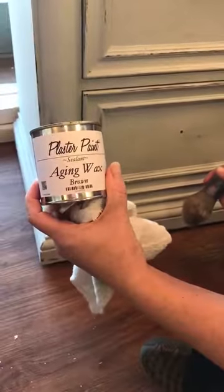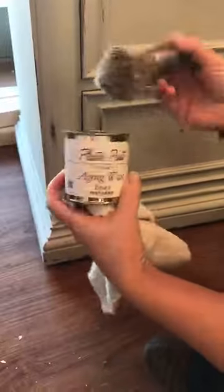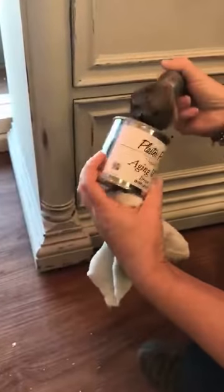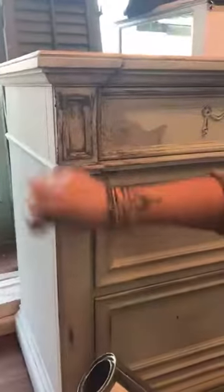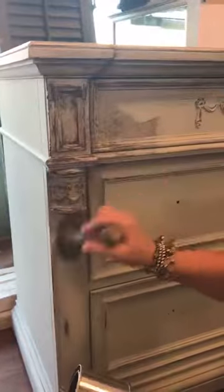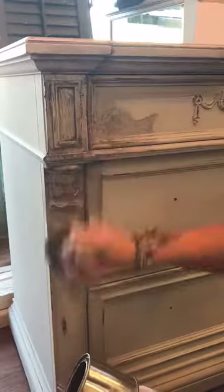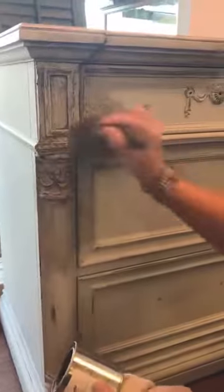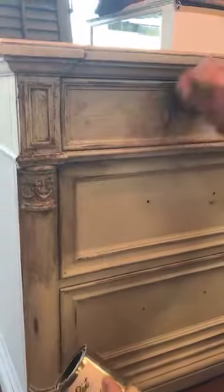I'm going to use the Aging Wax Brown by Plaster Paint, which we carry here at the store, and it's $22. I just take my brush, stick it in, and start putting it on. I like using the number six brush for this type also, because it has all the little nooks and crannies to get in there. But you can use the flathead ones that we have also.